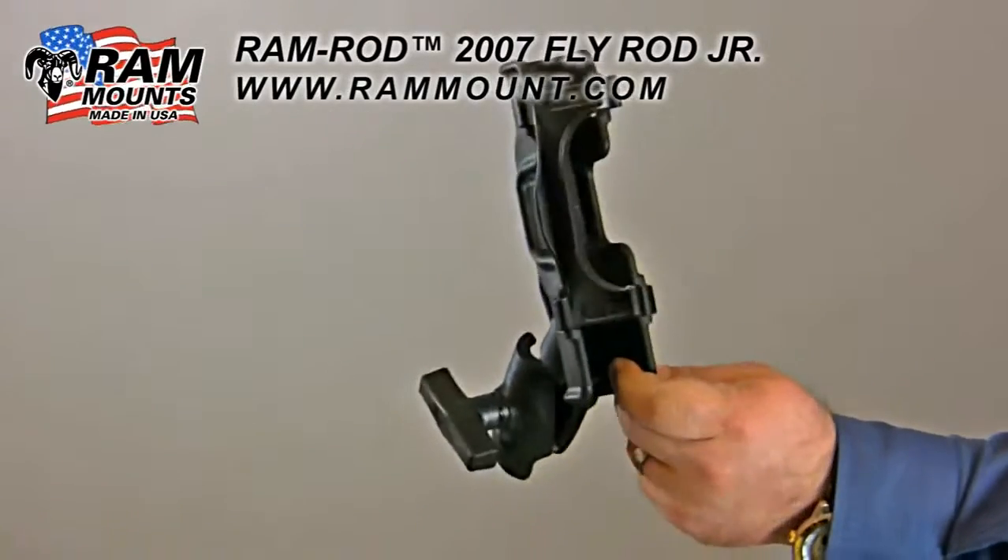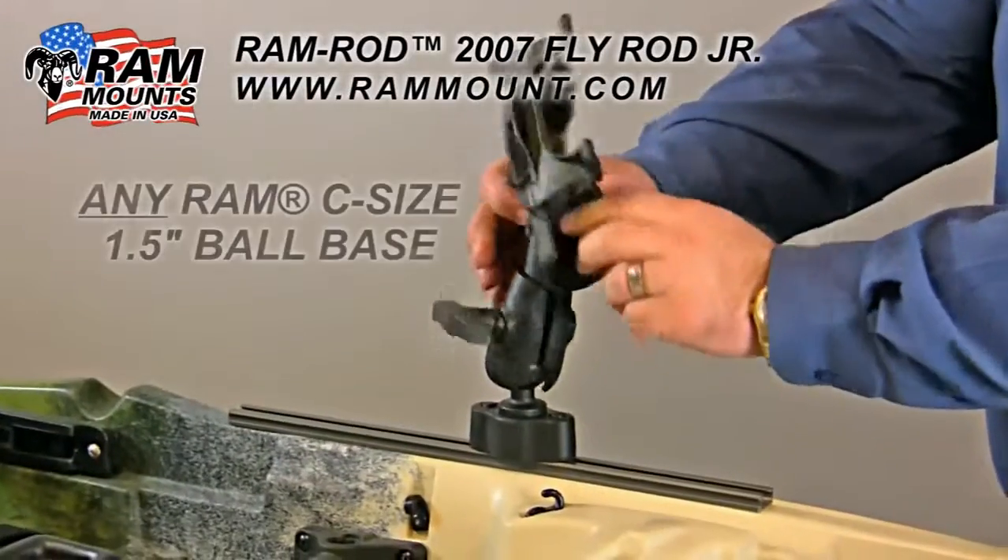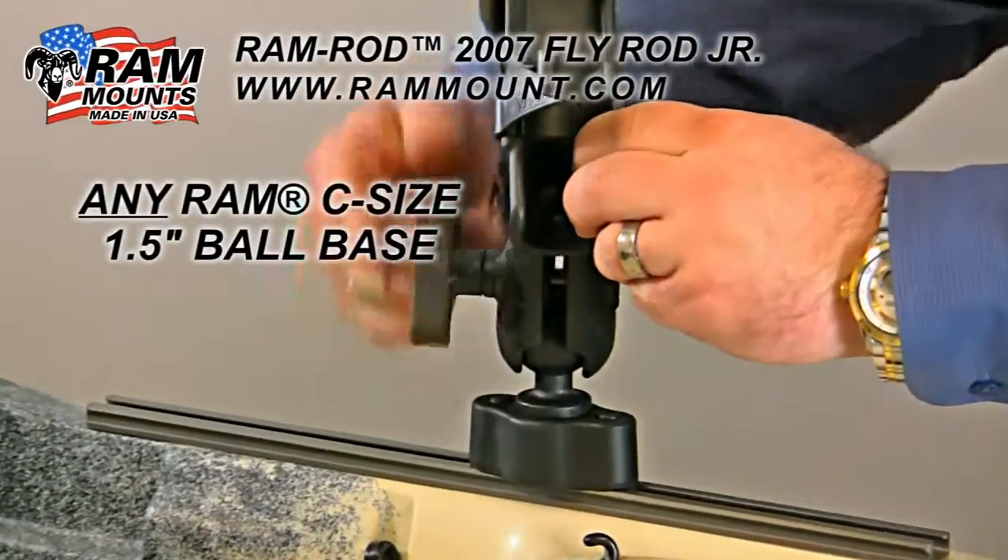The Ramrod 2007 Fly Rod Junior with Socket Arm is made of high strength composite materials and you can mount it to any Ram C size 1.5 inch ball base.